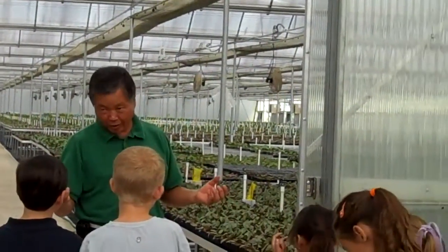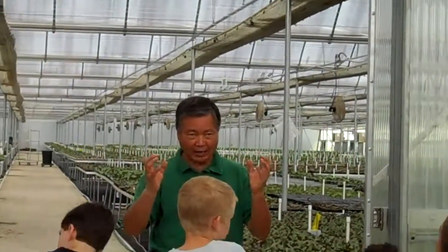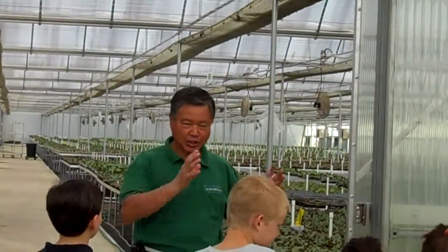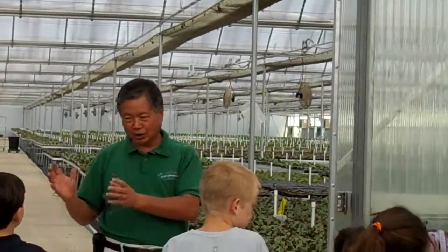When you're using the Mericron orchid, it's all the same looks, same size, same height of flower. Hybrid — all different height, different size. Some good, some bad. Mericron, some good, some bad.